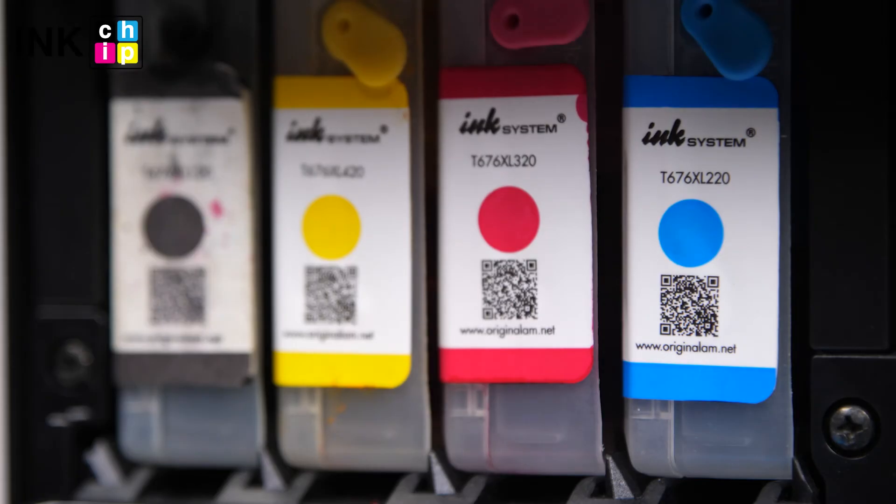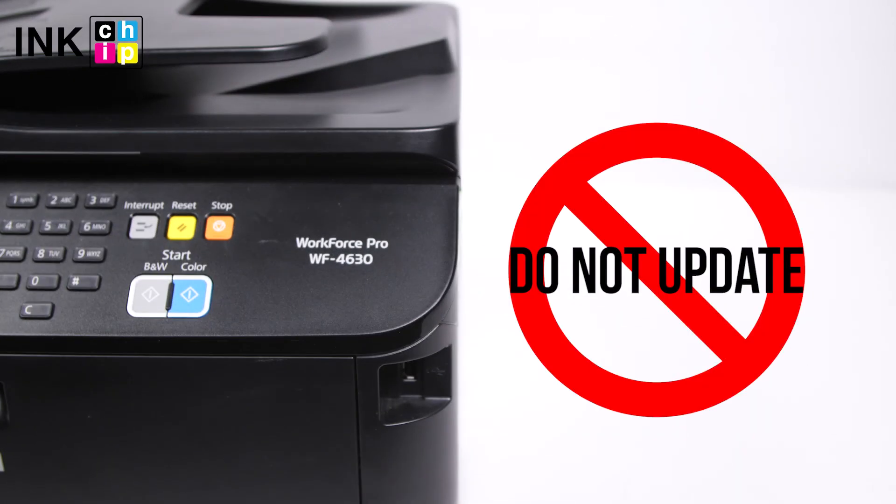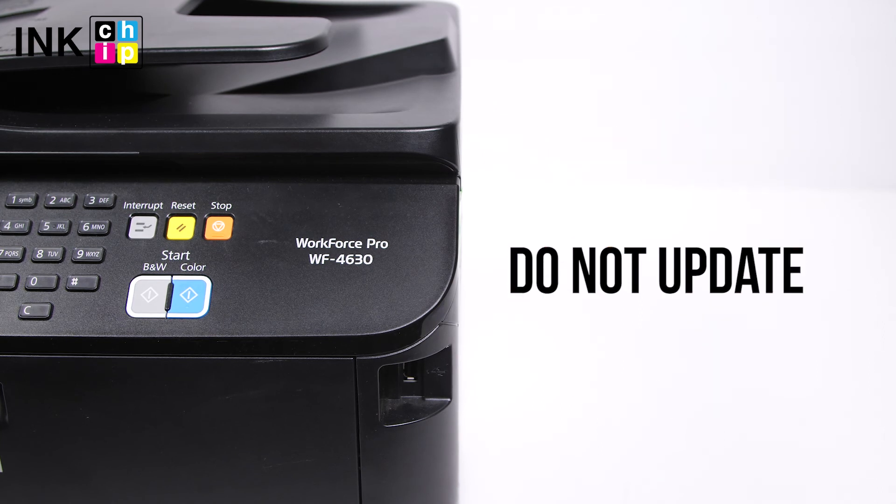To avoid air bubbles getting in the printhead, you should run the printer with the chipless firmware only when the ink supply system is installed and filled with inks. Never update the printer's firmware — otherwise it will reset to default settings and you will need to recover the chipless firmware.